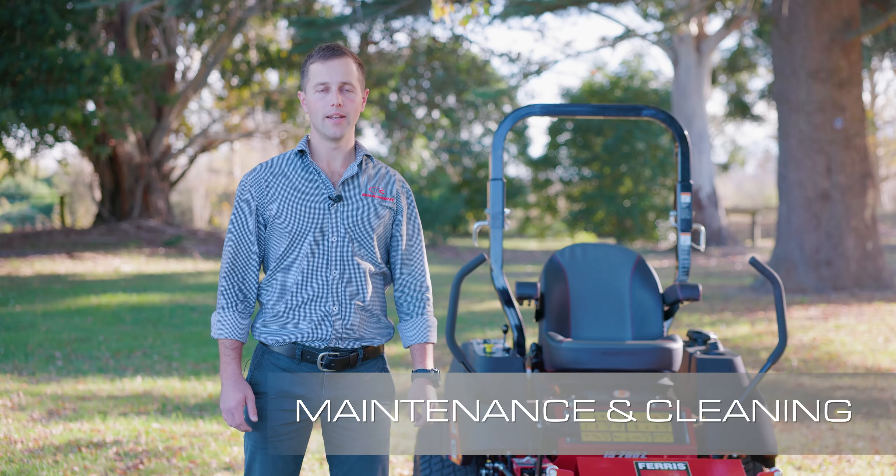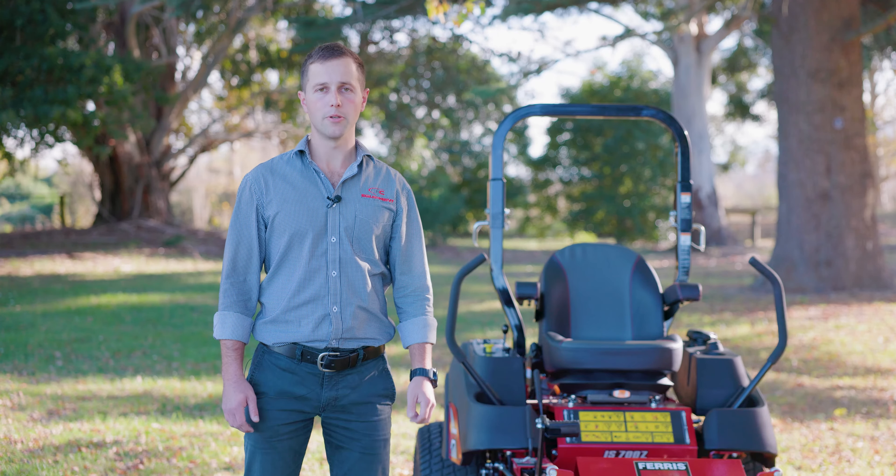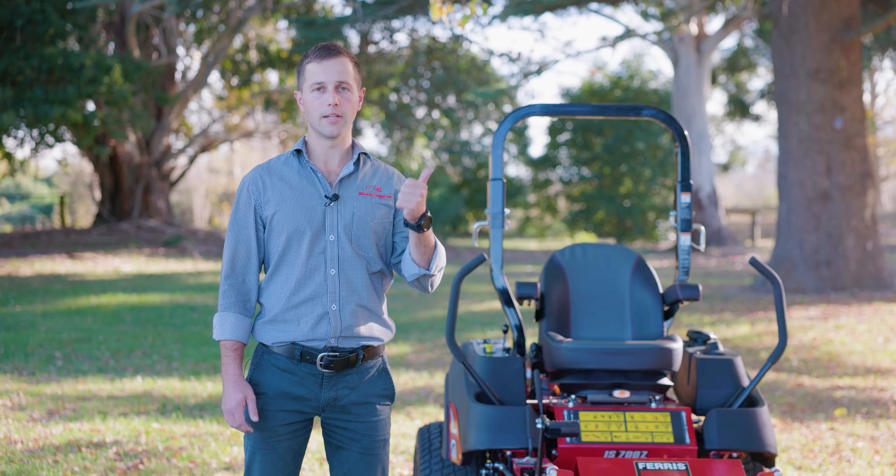So you're finished mowing — now for the maintenance. There are two points to ensure the longevity of your machine: the first being your oil level, and the second being your air filter.